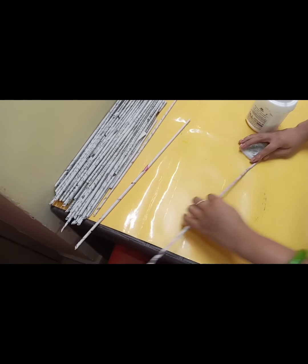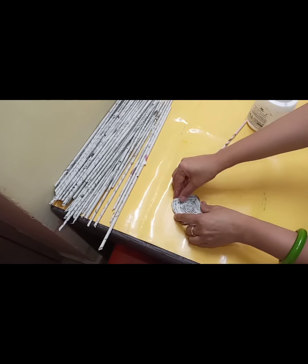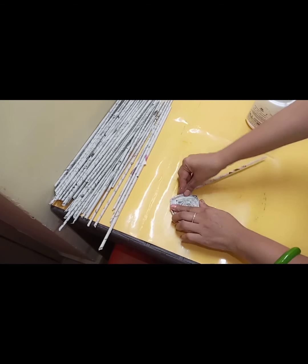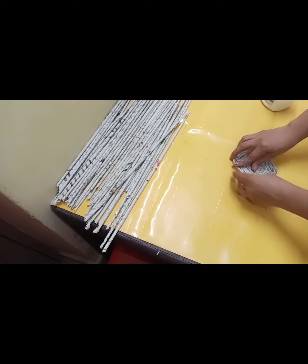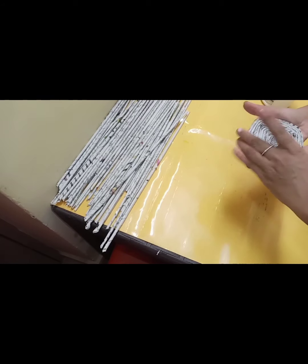This way, we paste one stick on the other stick and extend the length of the strip to prepare the coaster. We paste the end with fabric and paste it once again to secure it.